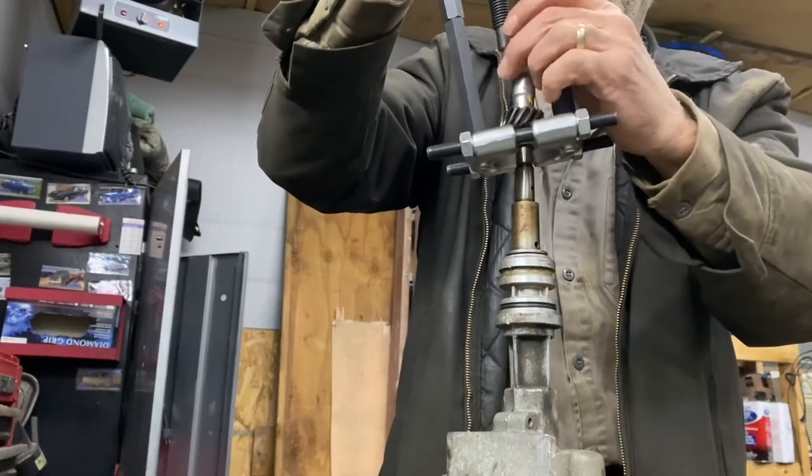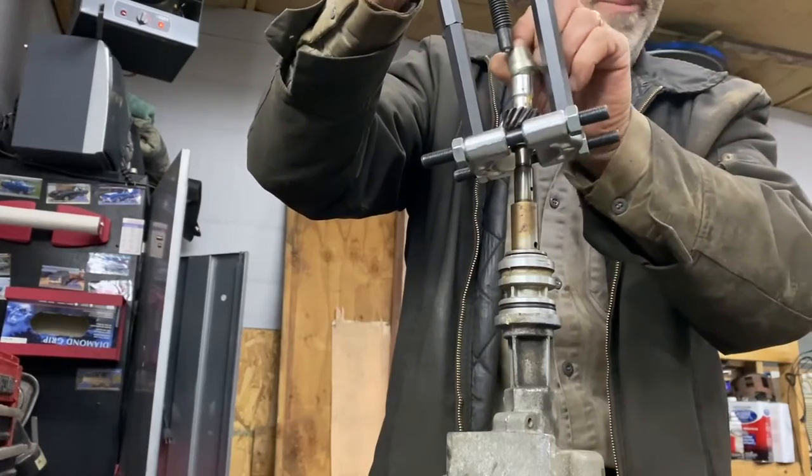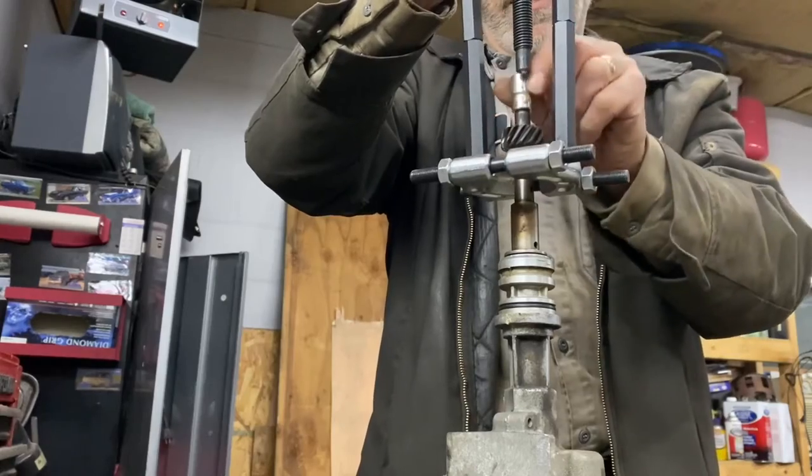Plus, if I forget which direction it goes on, I can always refer back to my own video.